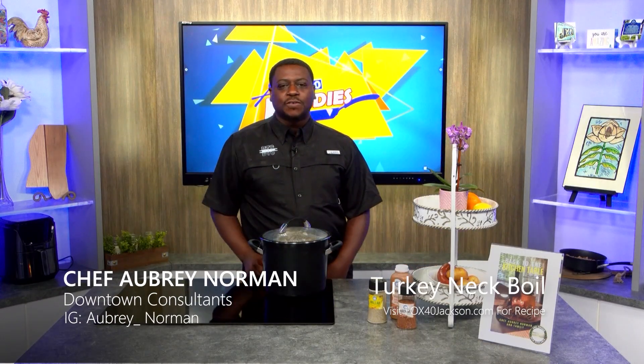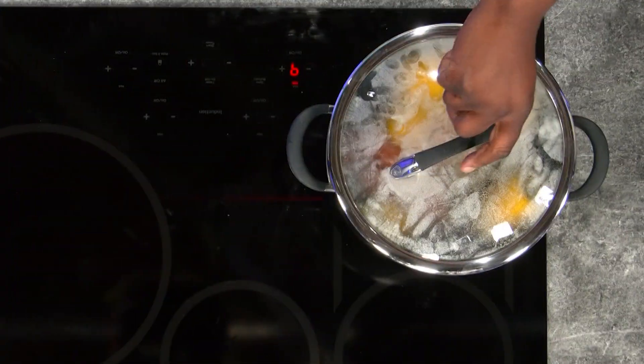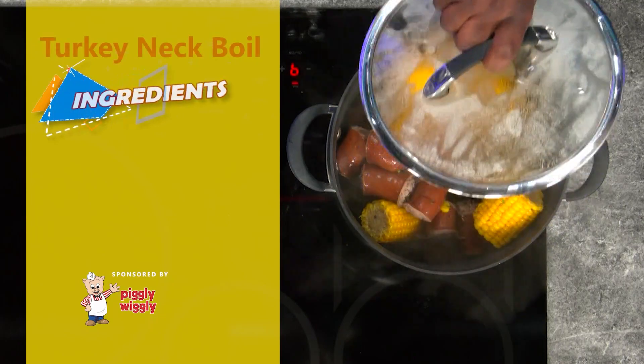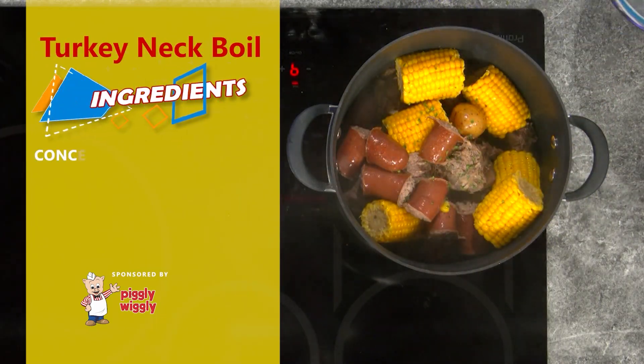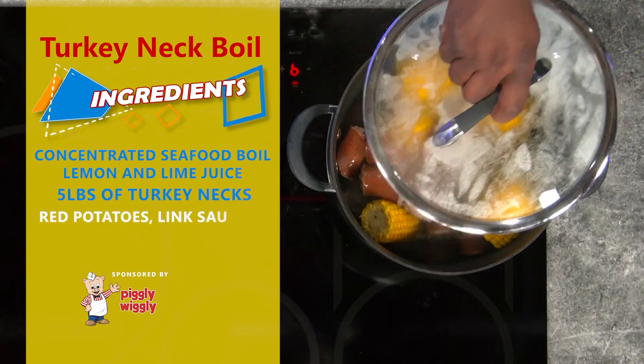Welcome back to another episode of Fox Foodies. I'm Chef Aubrey. Today we'll be doing something special and something very easy for the kitchen. Today we do a turkey neck boil. It's going to consist of our turkey necks, our roasted potatoes, sausage, and corn.